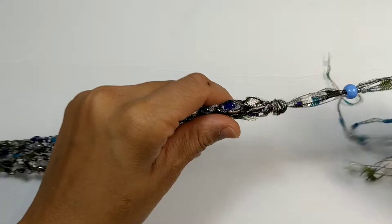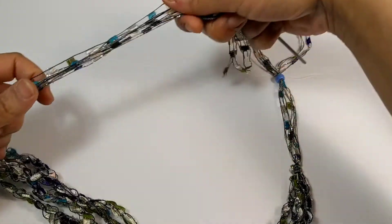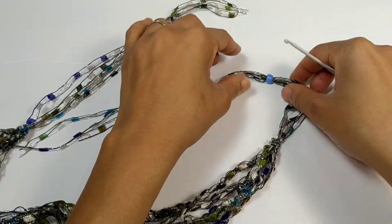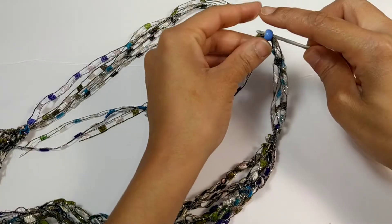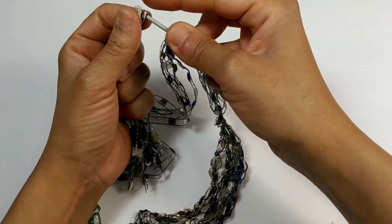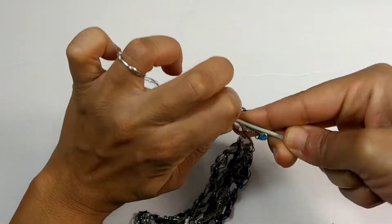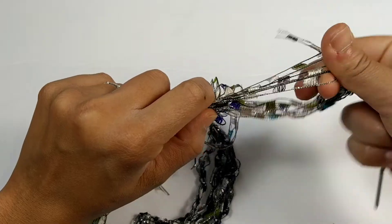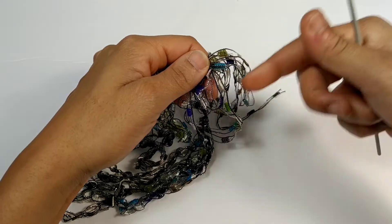Now push that end up and take the opposite end of the necklace, pulling it through the bead in the opposite direction. Your bead is oriented this way — insert your hook from right to left, gather up your ends, and pull them through. I'm going to pause the video here and gather out all my ends.